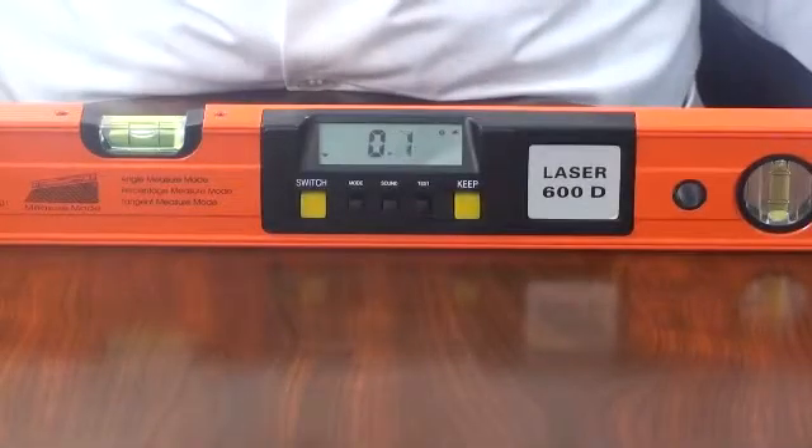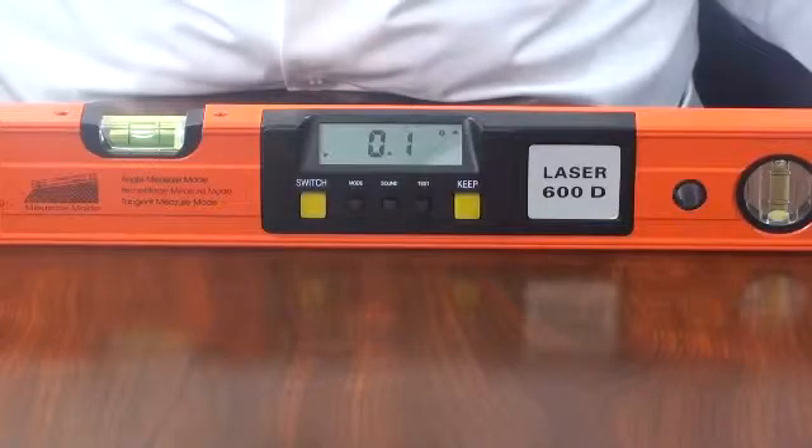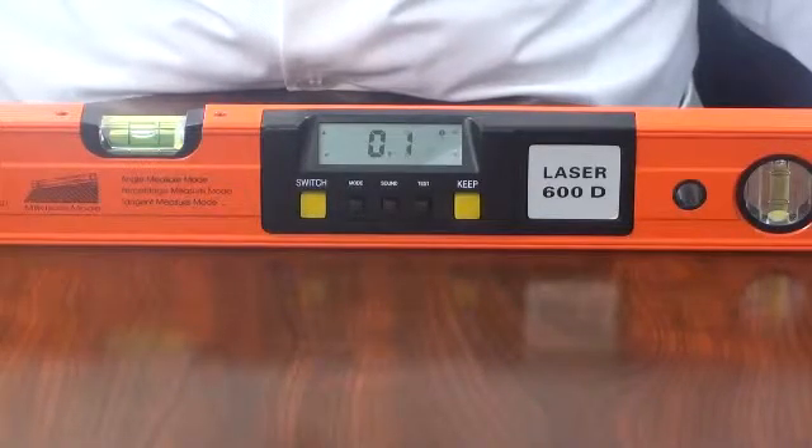Measurements can be made through a full 360 degrees over 4 axis of 90 degrees. There are three measurement modes: degrees, percent or tangent.